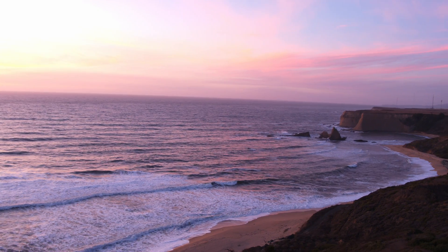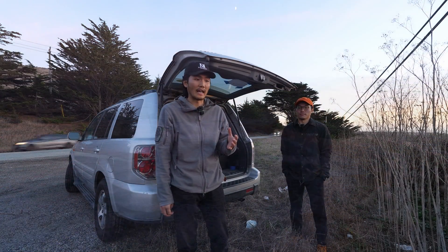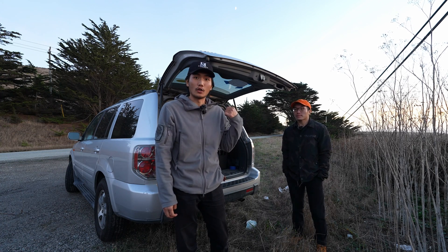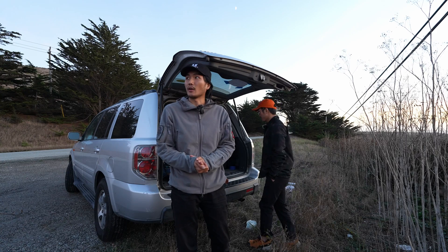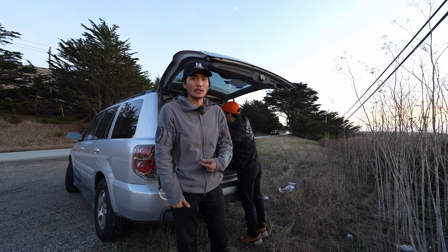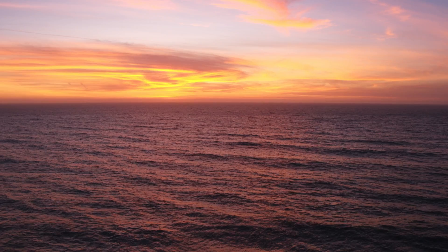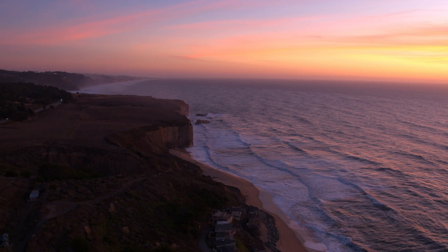We're losing light here, but thankfully the Inspire 2 does really well for low light. We've got that nice Super 35 sensor, and I just noticed this lens actually goes all the way down to f/1.7 — I thought it was an f/2.8 lens. We're going to test out the low light ability with this lens. I found a really nice, low-key launching spot off the side of the freeway — no people around, just some passing cars. We're going to launch and get some shots of the coastline. The f/1.7 is really coming in helpful; we're keeping our ISO nice and low at 800.